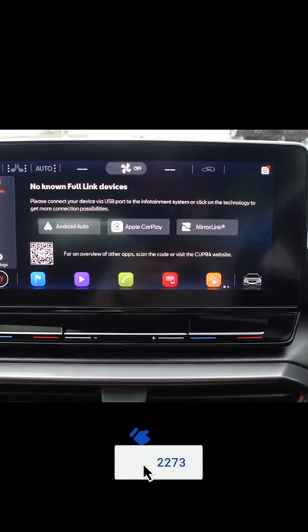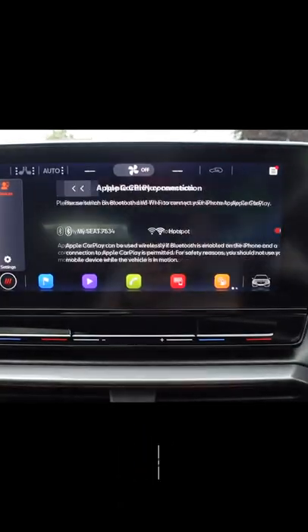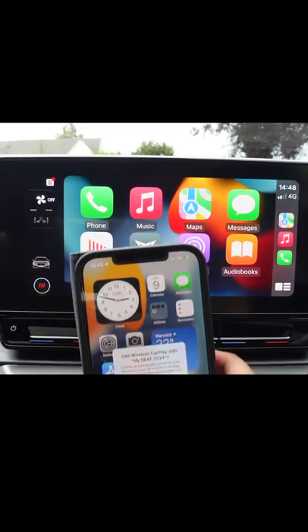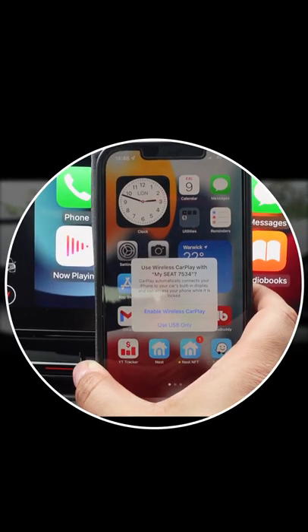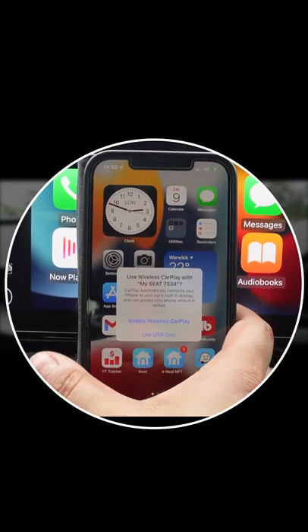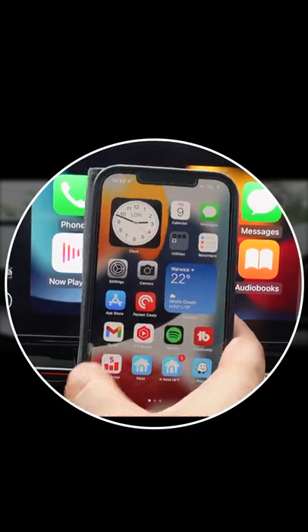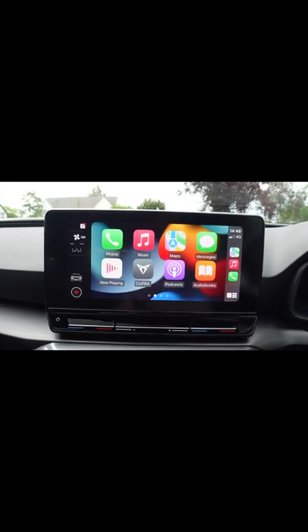Let's try Apple CarPlay wireless. First of all, we connect our phone up. Apple CarPlay will work on your phone — it will say 'use wireless CarPlay with SEAT' and then you can click on 'enable wireless' or 'USB only.' So let's click on enable wireless. Now when I unplug this...